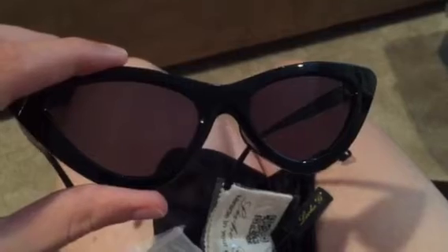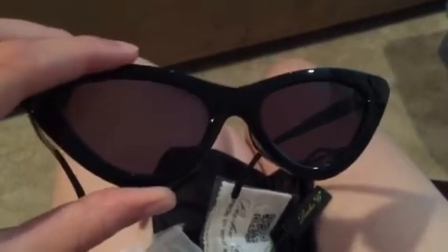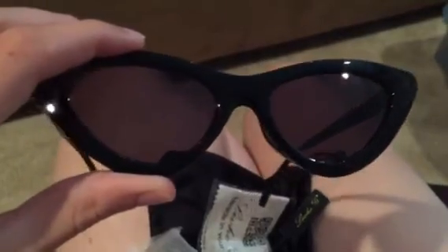When I unwrapped them I found that there were some slight fingerprints on the lenses that I had to clean myself. Not a big deal as they were easy enough to clean, it just would have been nice if I didn't have to straight out of the bag.